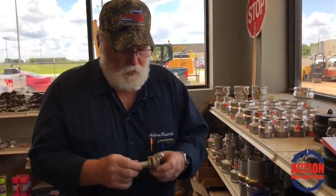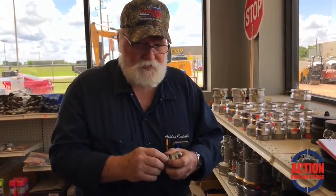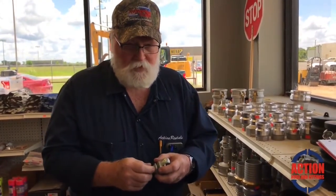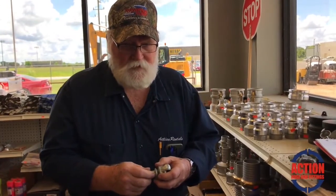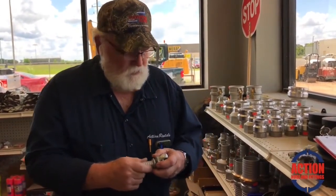On the barb end, you slide a hose up on it with clamps and you clamp the hose onto it. The hose can be a foot, it can be 50 foot, it can be 300 feet — it doesn't matter. The end hooks up here and locks down.